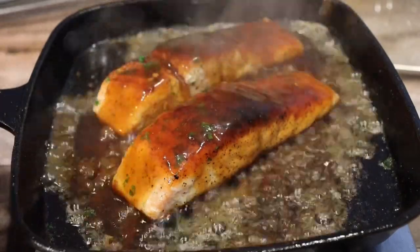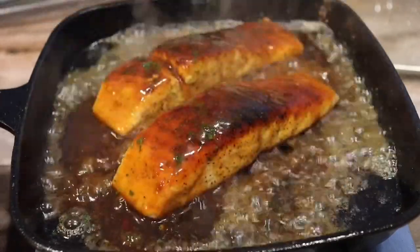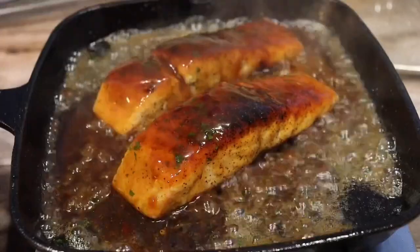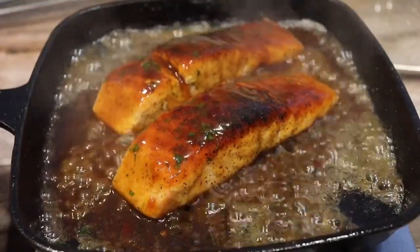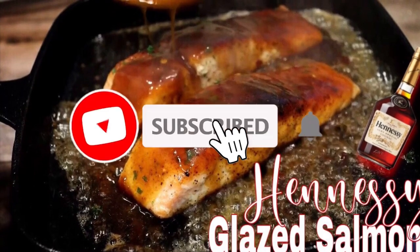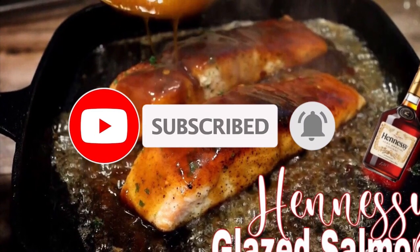Be sure to watch my other recipes if you love salmon, pasta, seafoods, or Cajun foods. If you decide to recreate this dish, be sure to tag me on Instagram at Chaz's Cuisines. Let's do it — so take a look. Thank you.